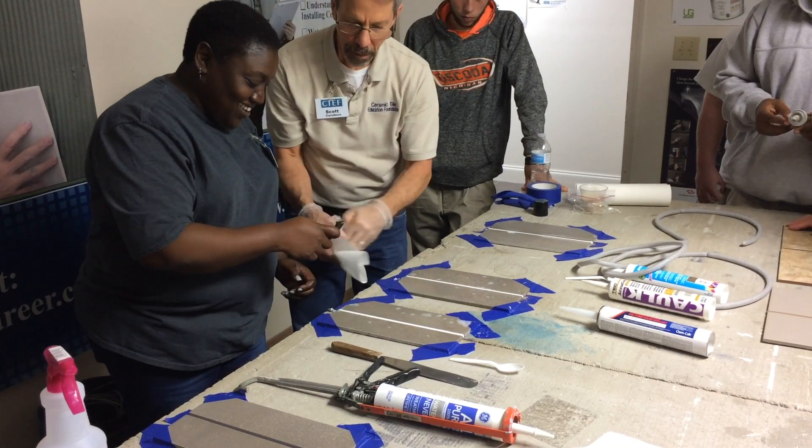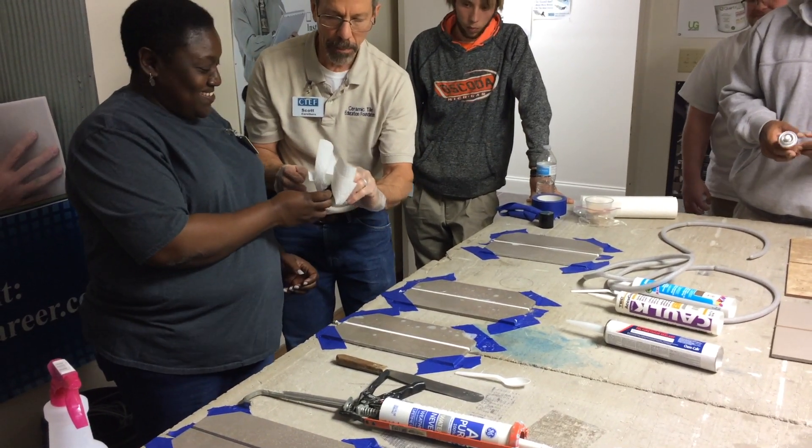There you go. Nice job. Nice joining. Thank you, that's it. Now again...